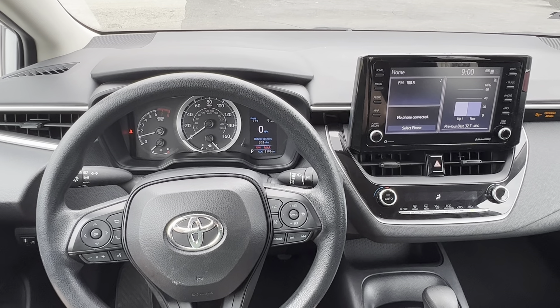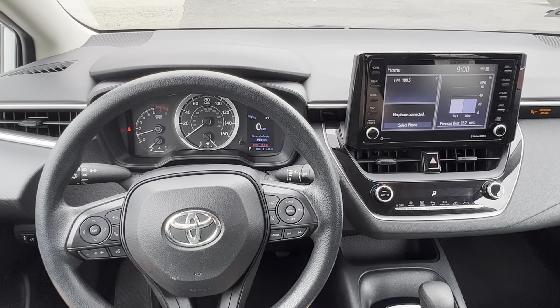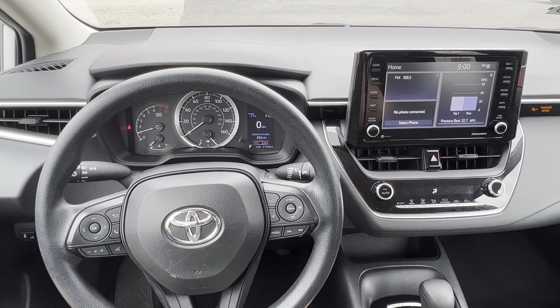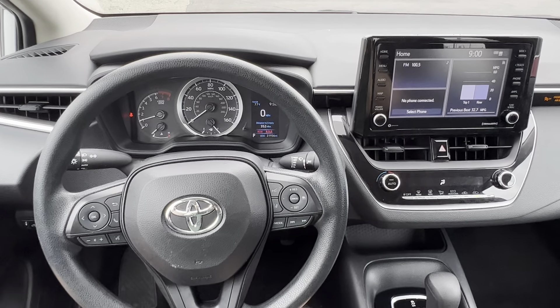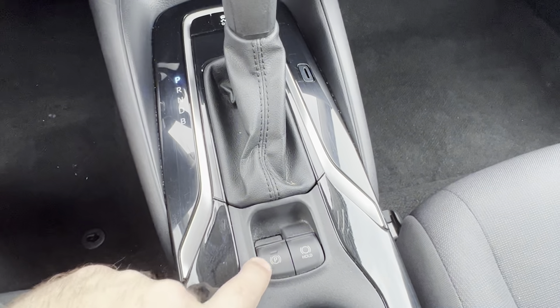In this video, I'm going to show you real quick how to set and release the parking brake on a 2022 Toyota Corolla. It's pretty simple once you know what you're doing. It has an electronic parking brake, so there's not an actual pedal for it. It's going to be right here, right below the gear shifter.